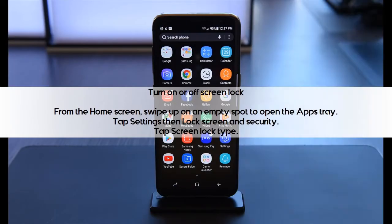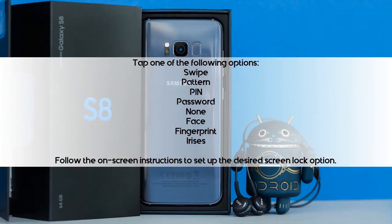Turn On or Off Screen Lock. From the home screen, swipe up on an empty spot to open the app tray. Tap Settings, then Lock Screen and Security. Tap Screen Lock Type, then tap one of the following options.